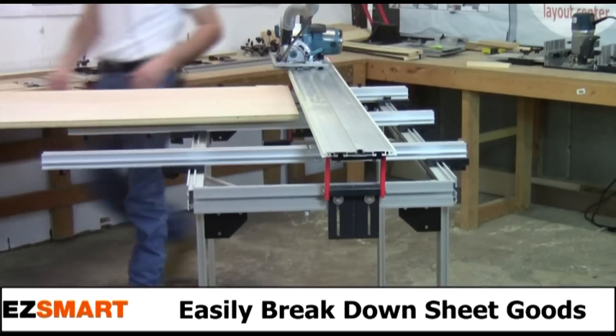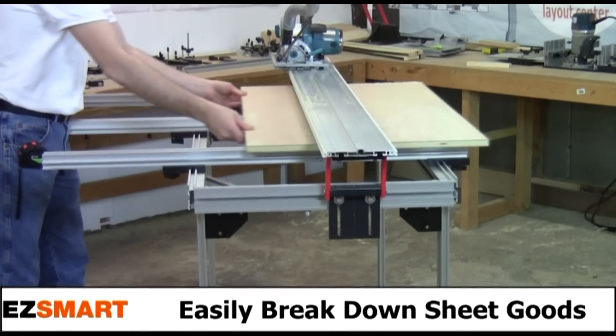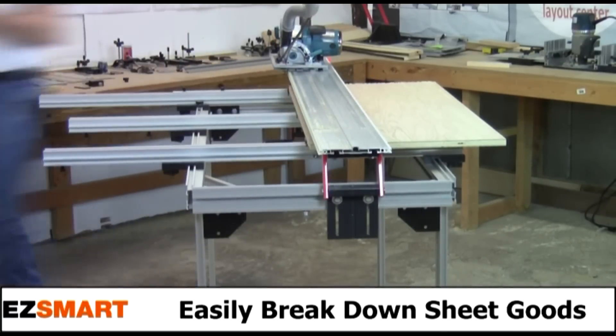The Easy One Woodworking Center is equipped to handle sheet goods up to 48 inches wide, and combines multiple tools into one system, saving space in smaller shops.